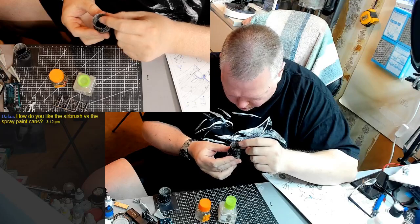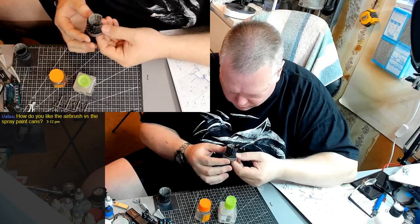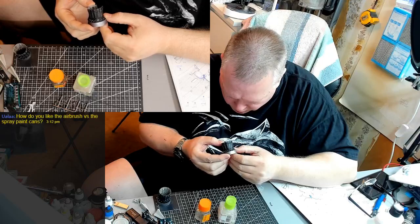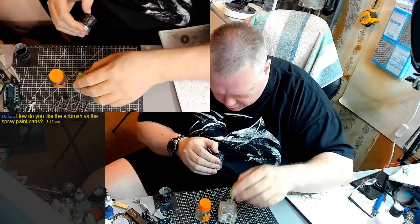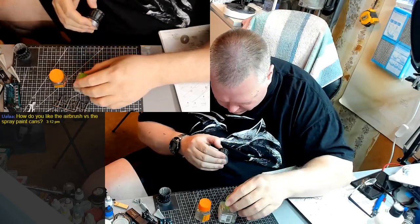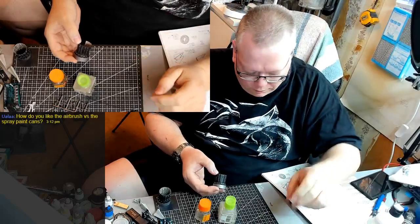I'm going to set this one aside and let it cure a little bit while I put these ones on. Just like so - I think we're doing good. They're going together, they're staying together, they're friends. This one I want to put a little bit more glue here just to help it out. We're getting there - one more to go.